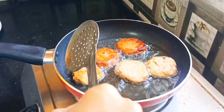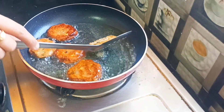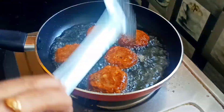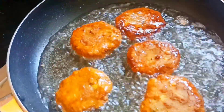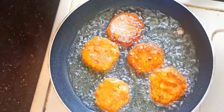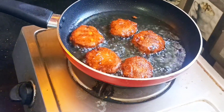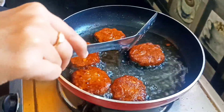Let's fry it on one side and then the other side. Let's cook it — very tasty. I will grind the dough and the dough will be fine. I will fry the dough on two sides.